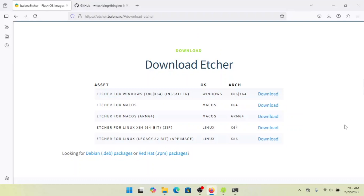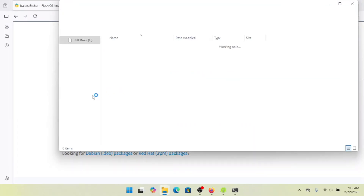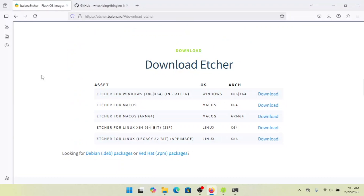Let's go ahead and get started. The first thing we need to do is download Etcher. If you already have Rufus or something like that installed, you can use that instead. One thing nice about Etcher is it lets you flash directly from a zip file, so you can skip the step of unzipping it. Go ahead and pop your SD card in to get it ready. Etcher lets you pick your operating system and platform, so you should be able to run it regardless of what you're using.